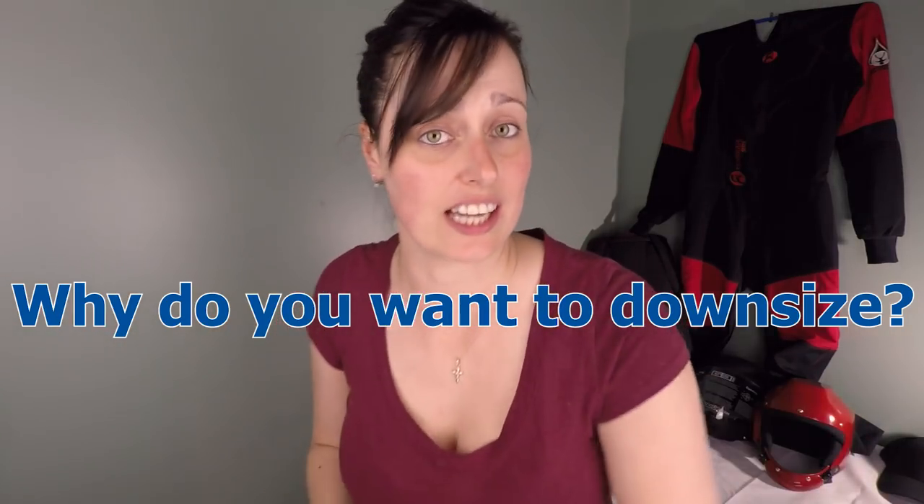So before downsizing, you want to ask yourself these questions: Can you consistently fly and land your canopy within a 10 to 20 meter radius from your target? Can you consistently land standing up? And can you achieve the same results in varying wind conditions? But the main question you should ask yourself is: why do you want to downsize?